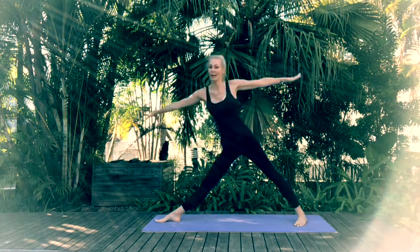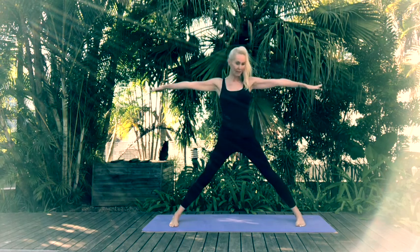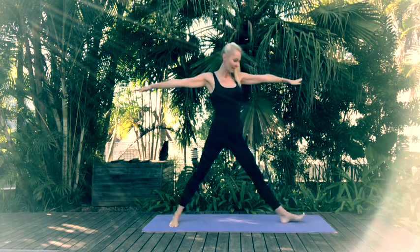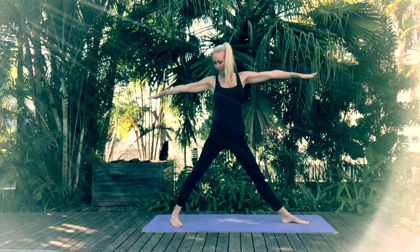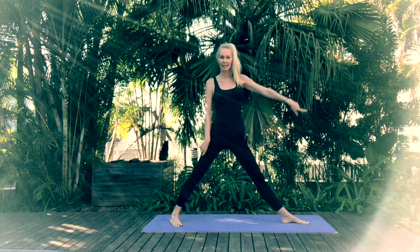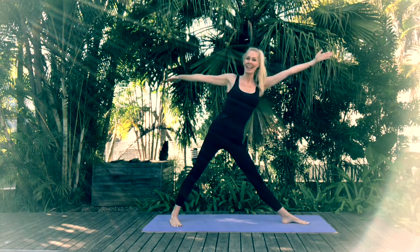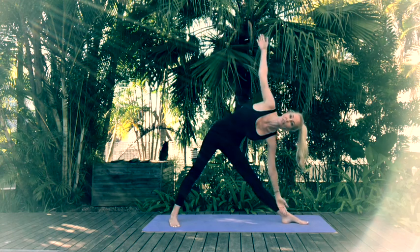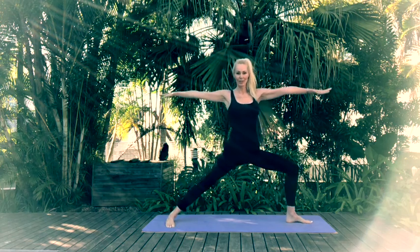Inhale, come back up through center. Shift your right foot so it's facing forward, then rotate that left foot to face the short end of the mat. Check the position of your right foot so the toes are at a slight angle. Inhale and let's shift our torsos into Triangle Pose — exhale coming down into Triangle on the left hand side. Inhale up, and exhale into Warrior 2.